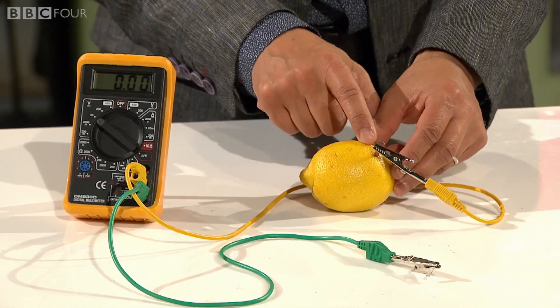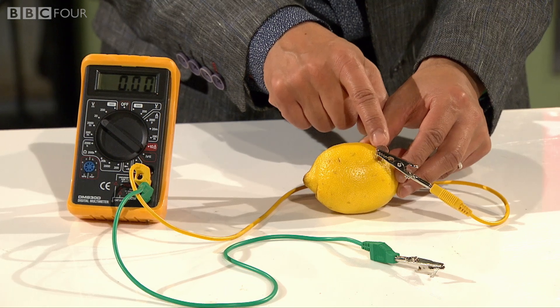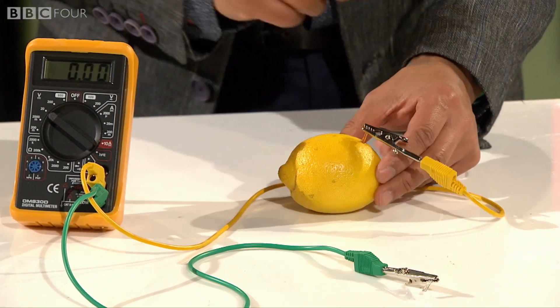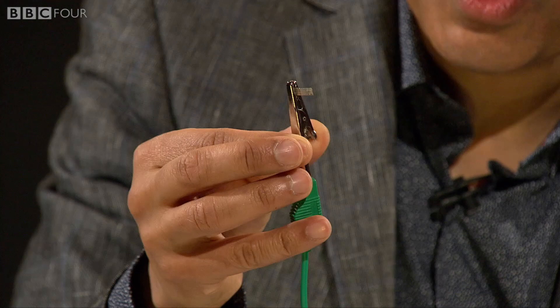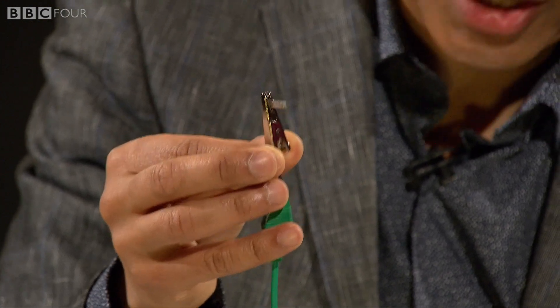As before, with that voltaic pile, you've got a metal electrode. In this case, a copper nail. And we've got, at the end of this one, you can see a magnesium strip, which is the other electrode.